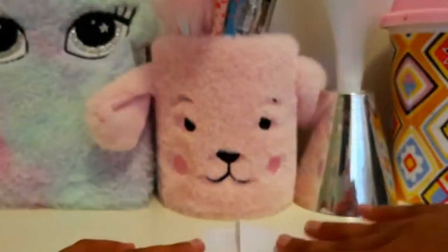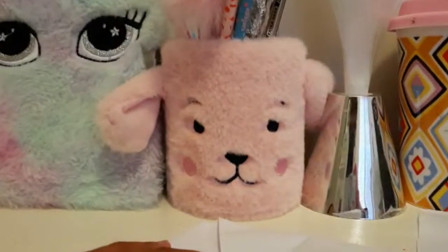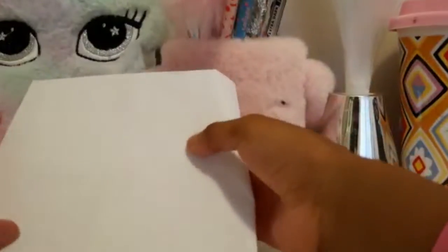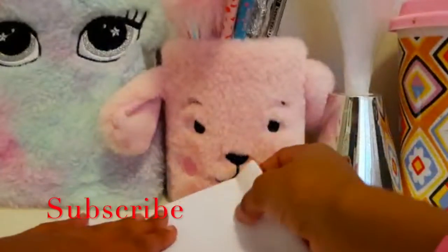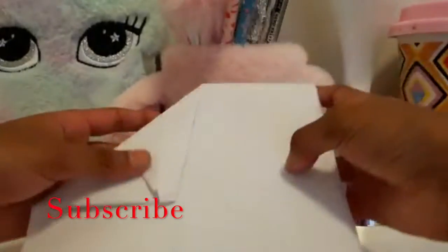I'm just going to fix mine — it's a bit wonky. Now you want to turn it over again and then fold these parts like this, and keep folding them.